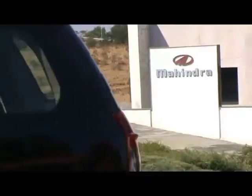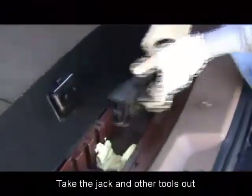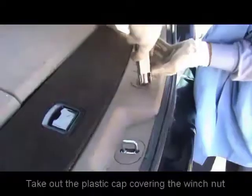To change the puncture tire, firstly open the tailgate by pressing the tailgate release switch. Open the tool box to take the jack and other tools out. The tools consist of a jack operating lever, a wheel winch, and a winch access tool. There is no need to take out the tow bar or the tool box.